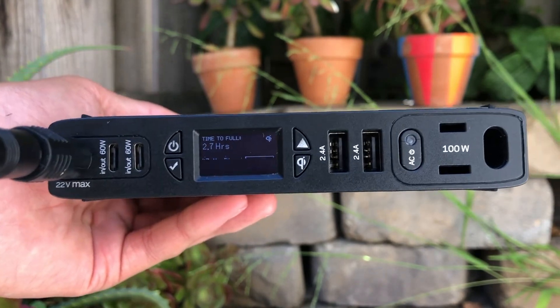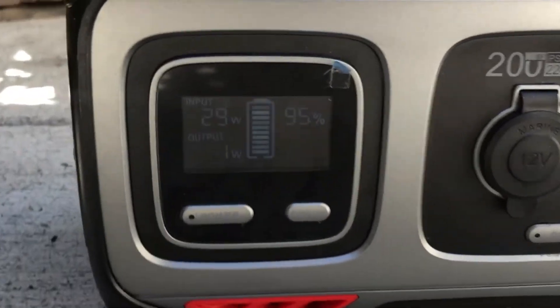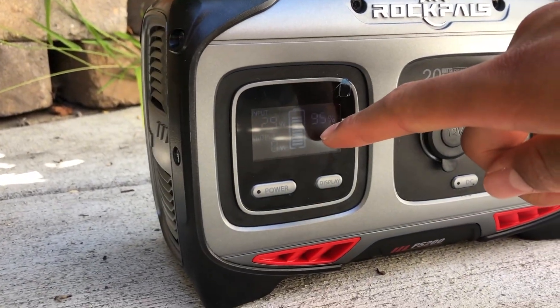This is continuous with no clouds and full sun. The reason why we're getting more watts from the Goal Zero, even though it has a PWM charge controller, is because the Rockpals is 95% charged, so it'll take in fewer watts as we go.